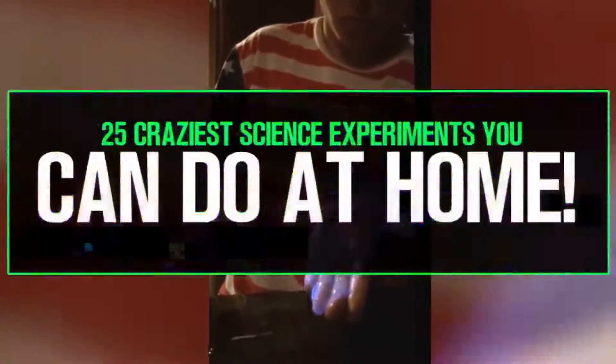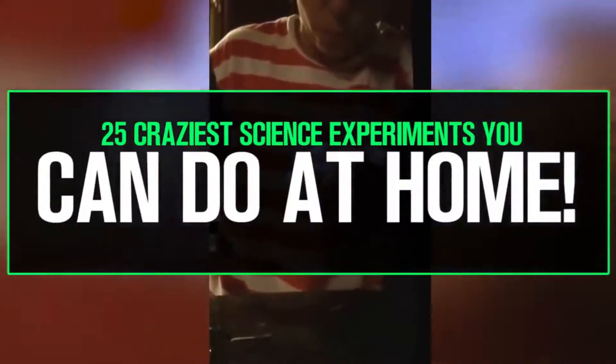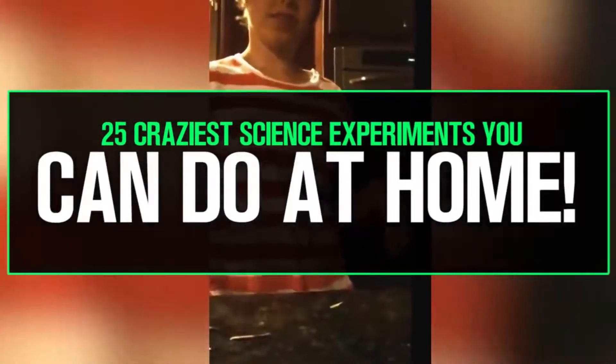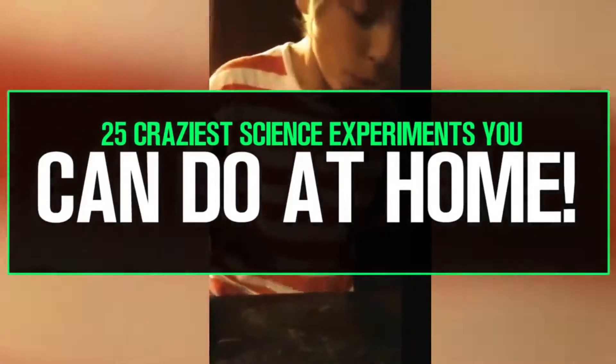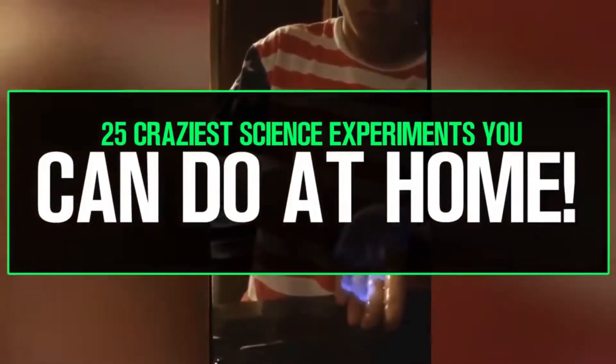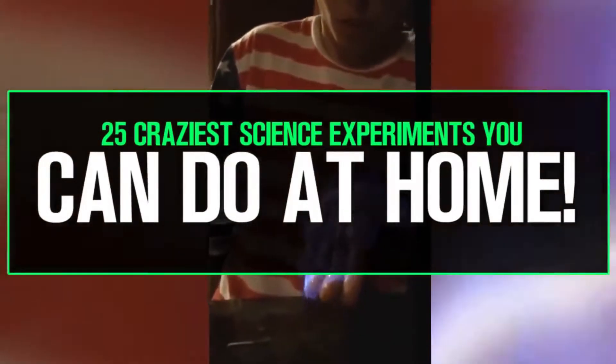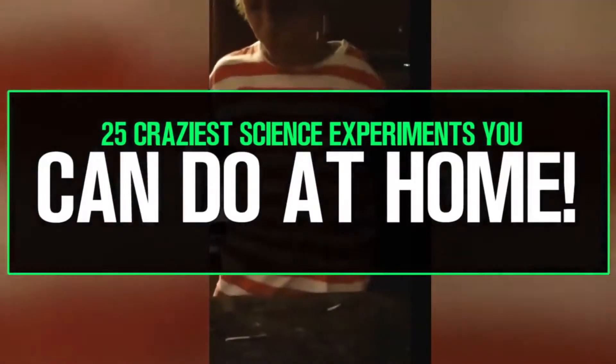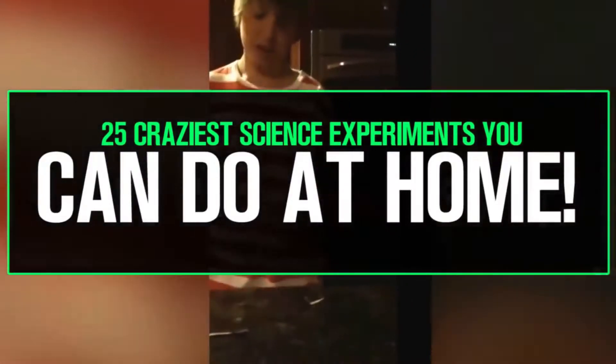And with that being said and done, that concludes the 25 craziest science experiments you can do at home. If you've enjoyed the video, make sure to leave a like, comment, and subscribe for better content to come in the future. On screen now are annotations to different videos, so if you've enjoyed this one, go ahead and check those out. But before you do that, check the description down below — at the bottom is going to be a link to a good foundation for a good cause, so just check that out and have yourselves a wonderful, safe, and awesome day.